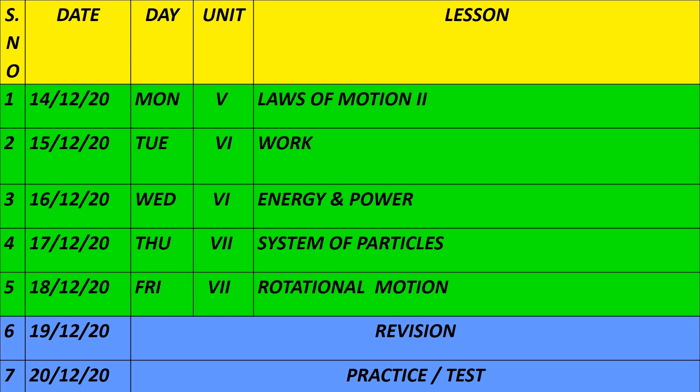On 14th and 15th, you will learn the remaining portion of the 5th unit — Laws of Motion part 2. On 15th and 16th, the 6th unit is Work, Energy and Power. On 17th and 18th, Chapter 7 is the System of Particles.